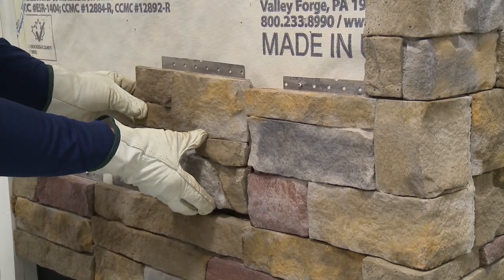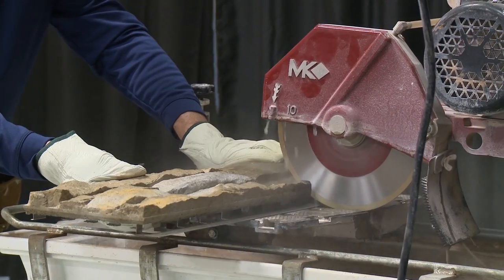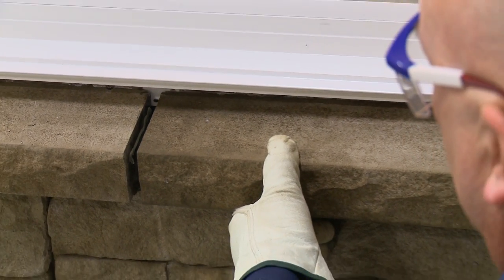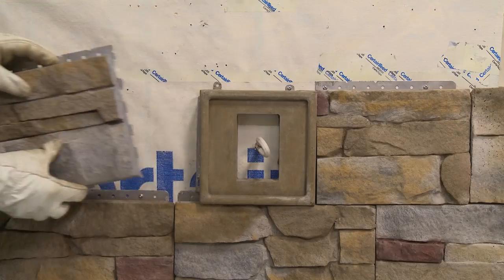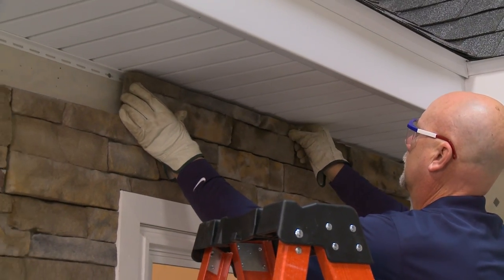These instructions describe and illustrate the steps involved in properly installing Stone Facade to ensure a lifetime of performance. The purpose is to provide detailed information and how-to tips that will simplify the installation process.